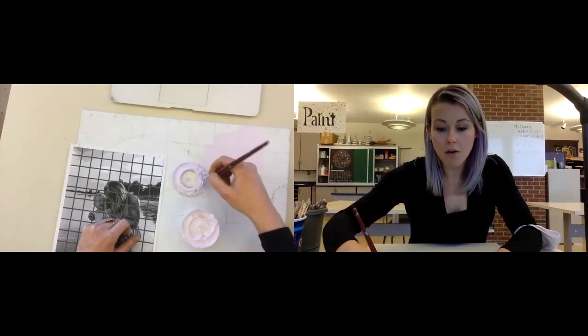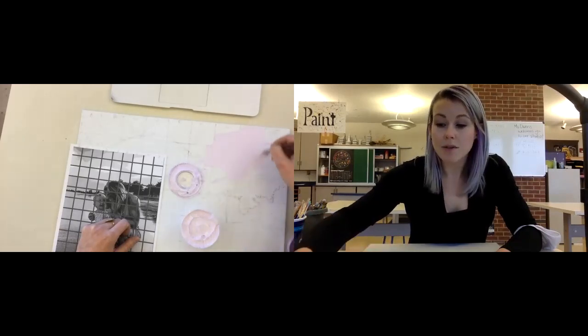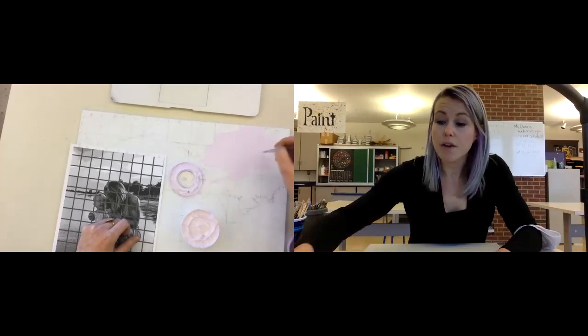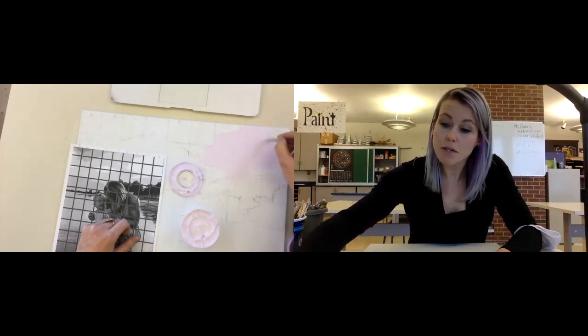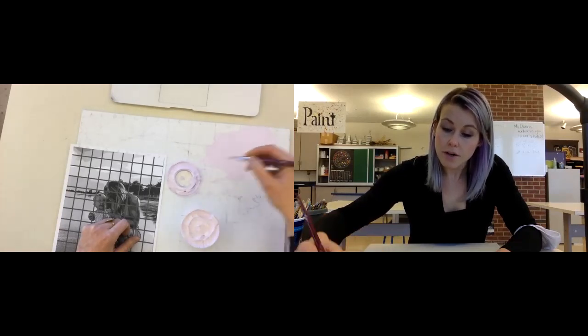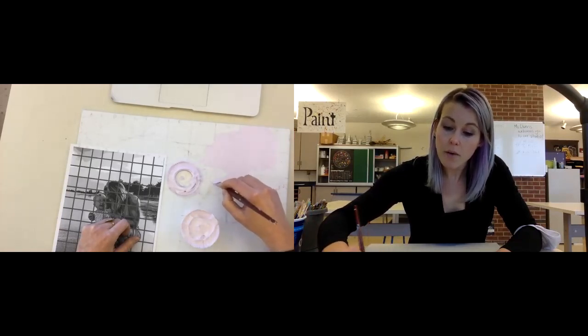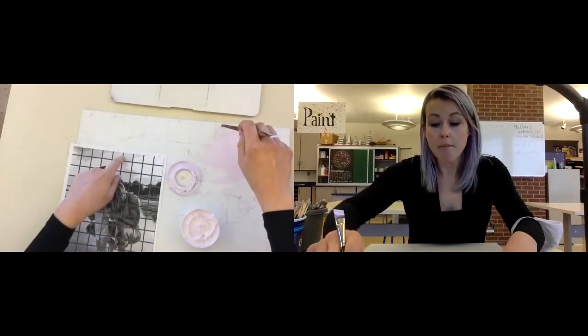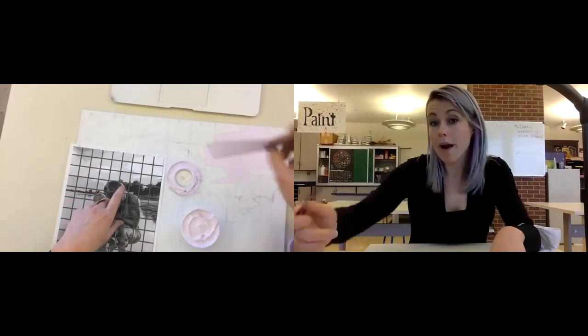The good thing about acrylic is that it dries really fast. Within five minutes, this will be dry enough for you to do a second coat. I also want to encourage you not to paint wet next to wet, so let this area dry before you try to paint your next tint around it.